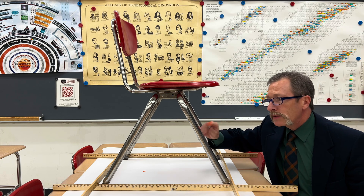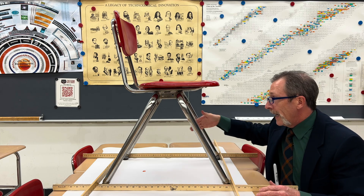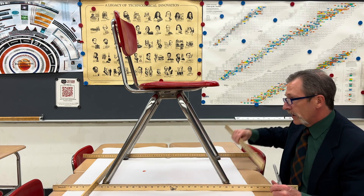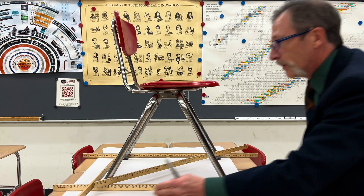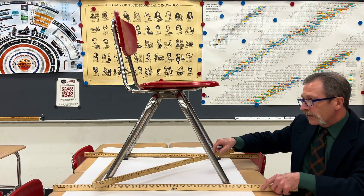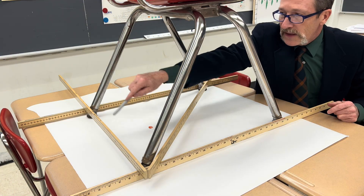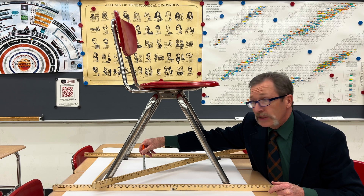But what happens if I were to take off one of these legs? We would now end up having a triangle. I think you can see that we now have this triangle right here, and our center of mass is still within that base. Therefore, it won't topple.